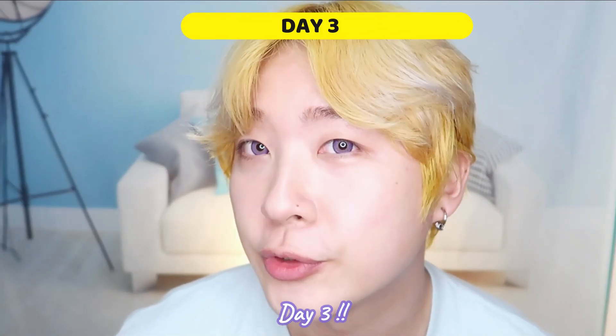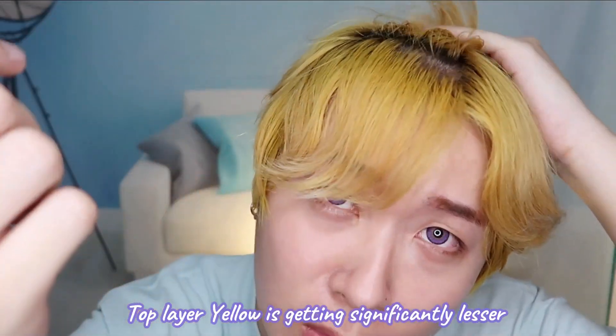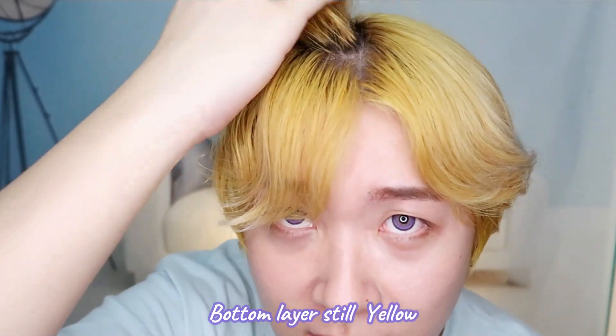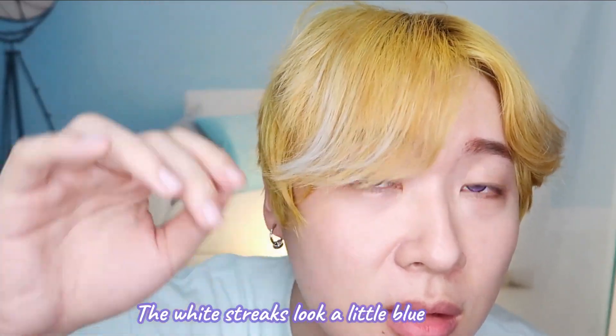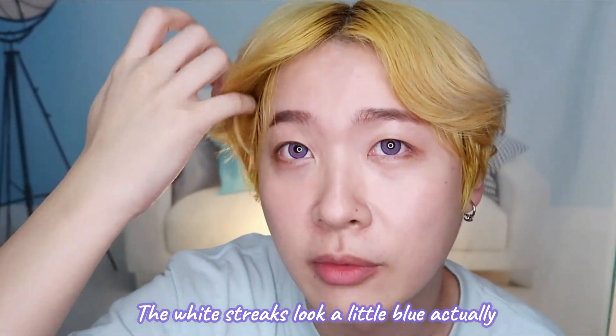This is day three of using the blue shampoo. I can see there are a lot more streaks now and the yellow is dissipating, but only at the top — the bottom of my hair is still pretty yellow. I think this is because that area has been bleached more times. You can see it looks a little bit blue there, and I'm hoping the rest of my hair catches up. I'll continue for the next four days.